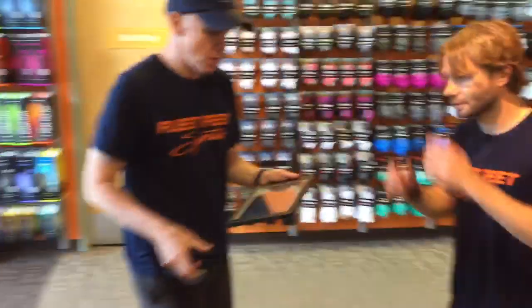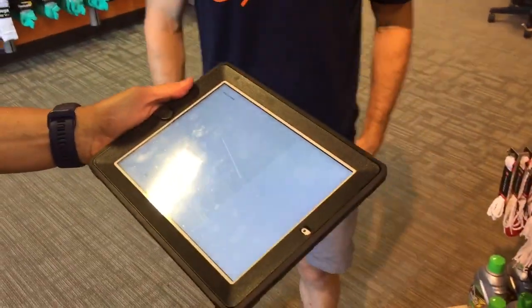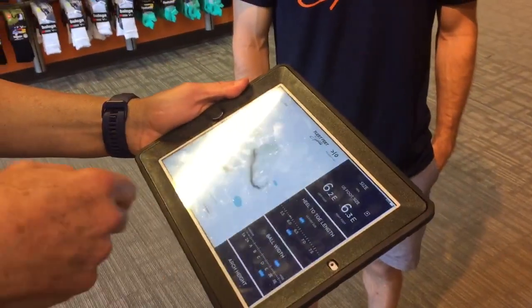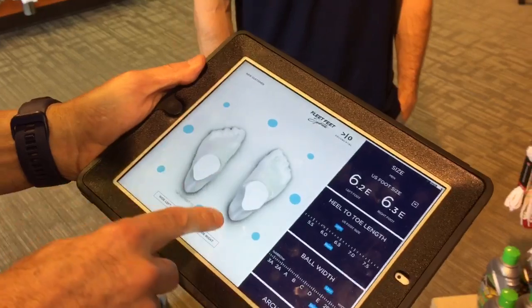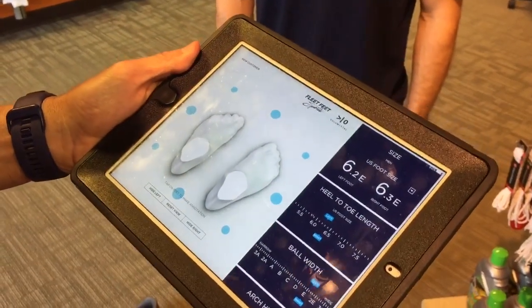Now all the information is relayed to our iPad where we can send a scan of this by email to you so that you can see what it looks like. We can rotate feet, take a look at the shape of Phil's feet, his alignment, and any particular individual characteristics of his feet.